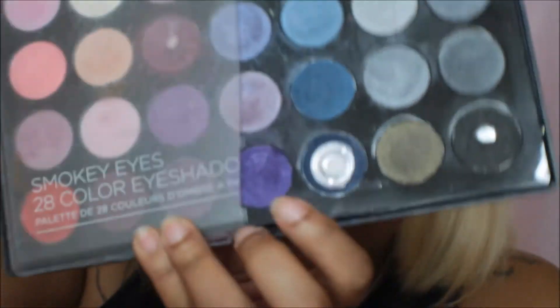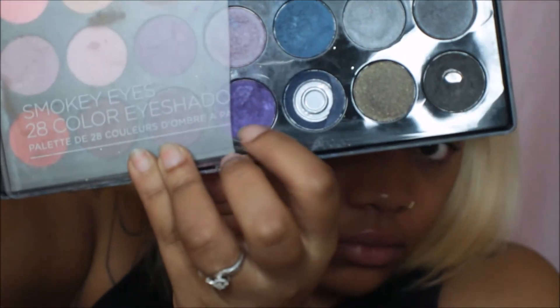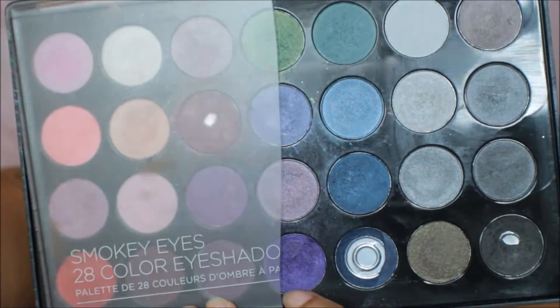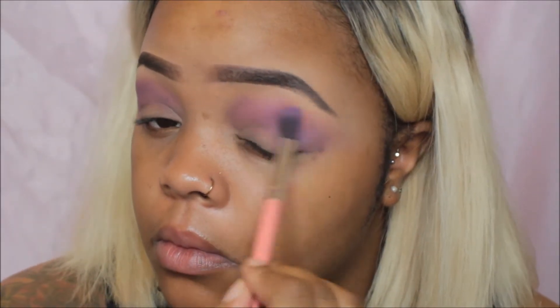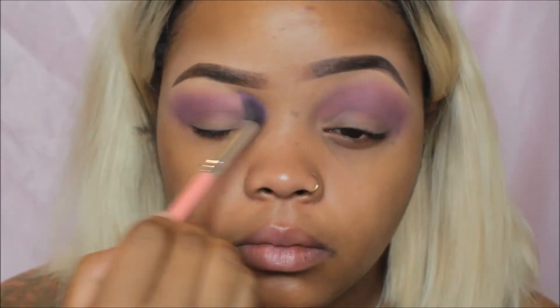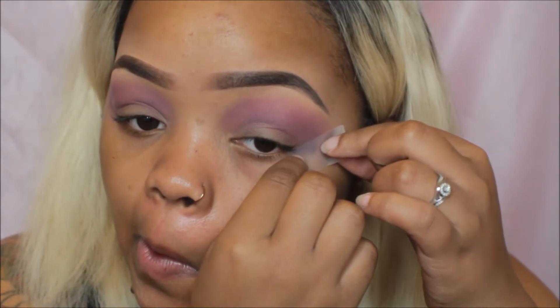To deepen that purple shade, I'm taking my BH Cosmetics Smoky Eye 28 eyeshadow palette and going in with that deep purple shade, focusing it on my outer crease. Because this look is going to be so dramatic, I decided to use the tape method — just going in and putting tape on both sides of my eyes.